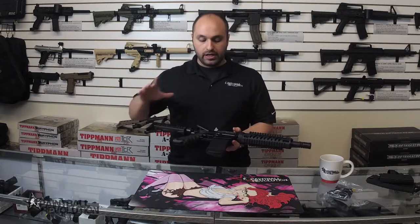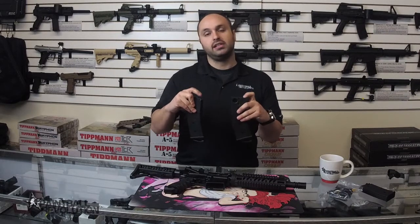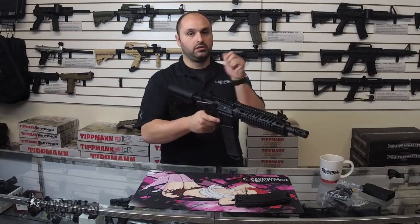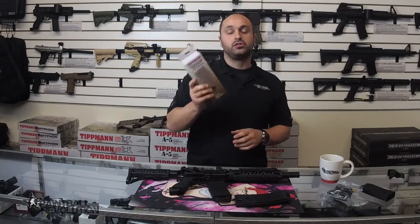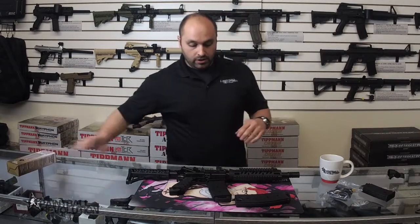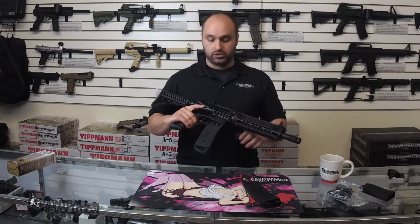So the marker is mag-fed and it does come with two magazines that are compatible with 68 caliber paintballs. You would simply load each one of these magazines and then when you wanted to play, just load it into the marker and you're ready to go. Now you can purchase magazines separately — there are magazine two-packs you can buy to have additional magazines, and the black magazines are available as well as the tan. So as many magazines as you have, that's how many times you can shoot, unless you put on the feed neck adapter, which I'll show you guys in just a second.